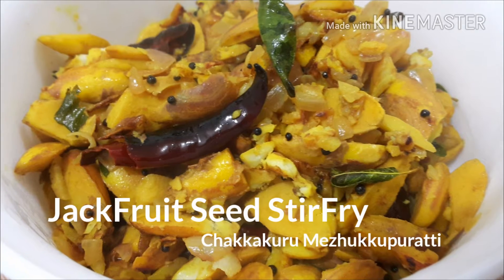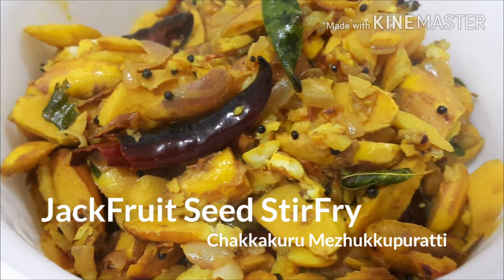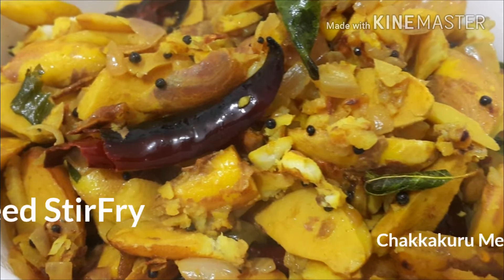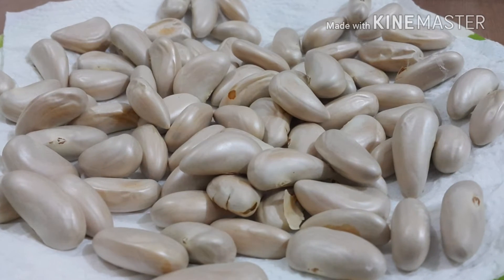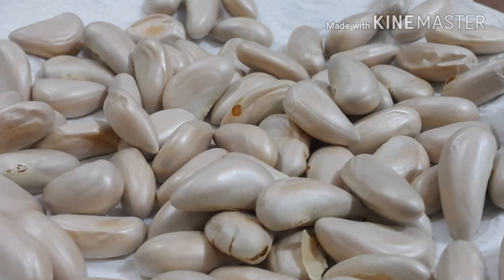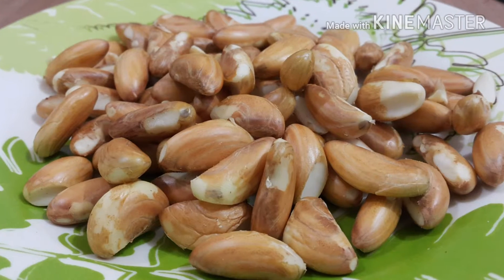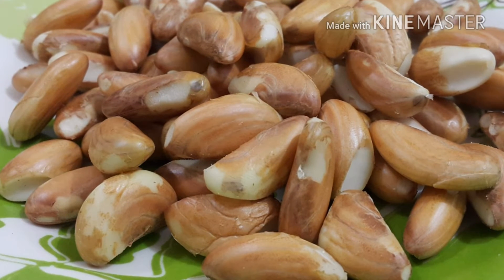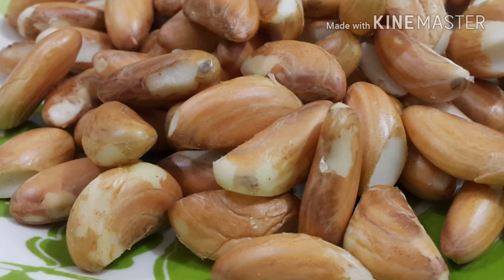Hi, welcome all to Nano Kitchen. Today we are going to prepare jackfruit seed stir fry — in Malayalam we call it Chakka Kuru Milku Bereti. For this I have taken jackfruit seeds. First you have to remove the skin, so it will look like this after removing it.